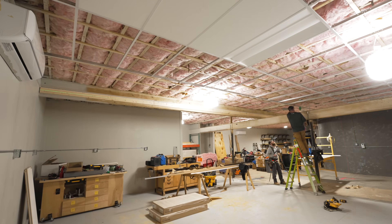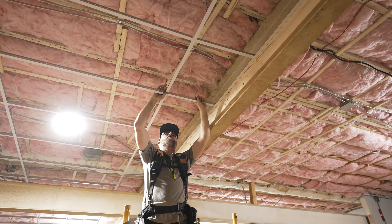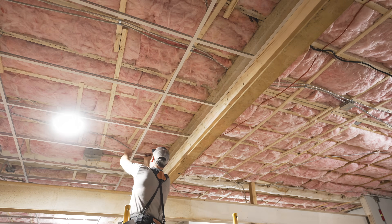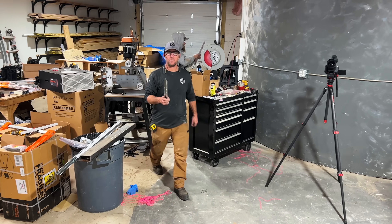We got all the rows of main beams installed in the center section and could start adding the cross T's around the border — these all needed to be cut to length. The cross T's can be cut with aviation snips or tin snips, but since I have a metal chop saw we used that, which made really quick work of cutting them to length.